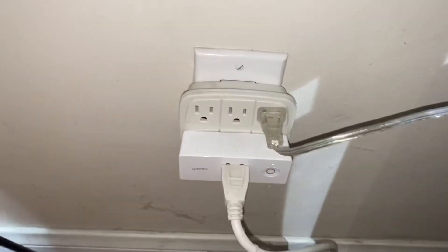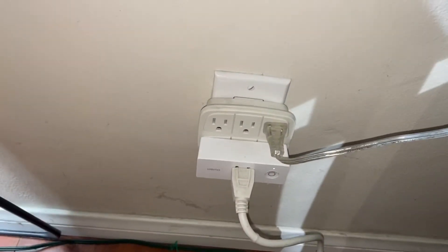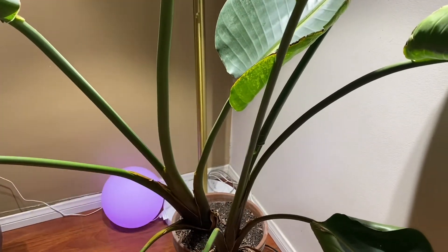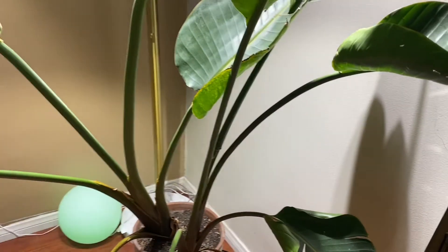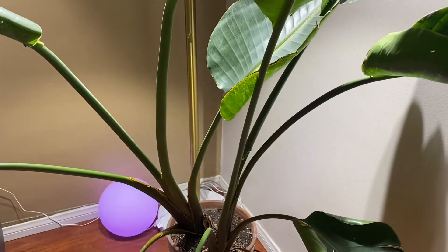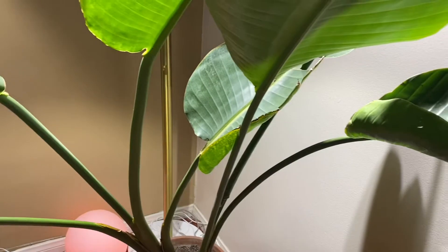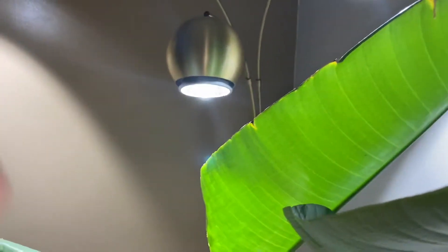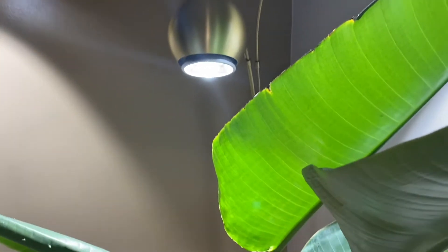I put a timer here — it automatically turns on around 5 o'clock PM, up to 11 PM. We need some sunlight because the plants need light for at least half of the day.